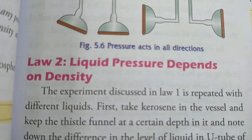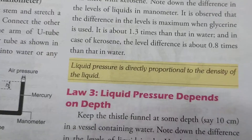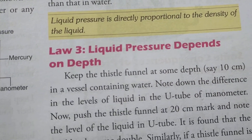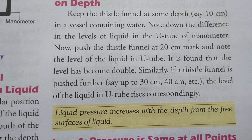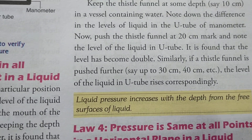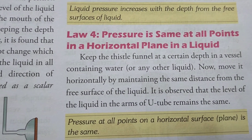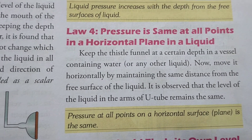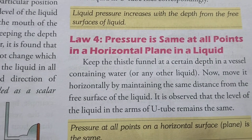Liquid pressure is directly proportional to the density of the liquid because the weight of a denser object is greater. Liquid pressure increases with depth from the free surface of the liquid. Pressure also remains the same at all points on the same horizontal plane in the liquid.